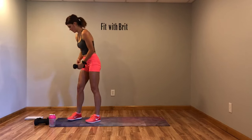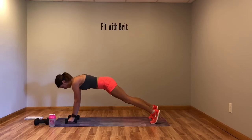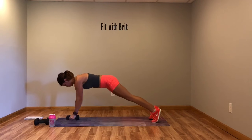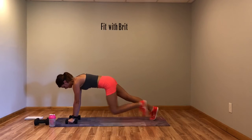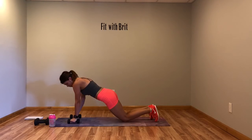Next move: get both your weights. You've got four mountain climbers and then a row on each side — 1, 2, 3, 4, row, row. Modification: tap it in four times, drop to your knees and row up.